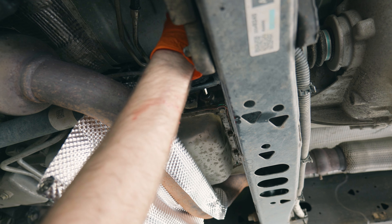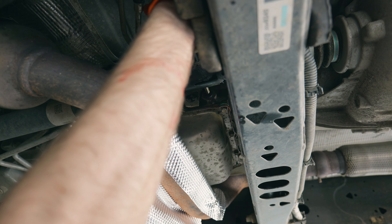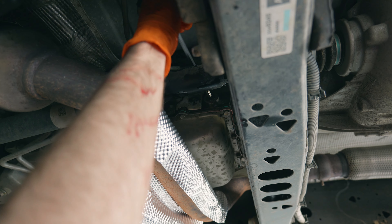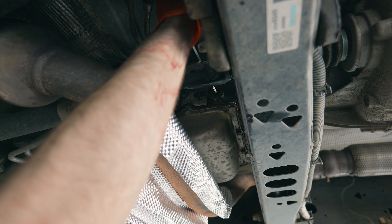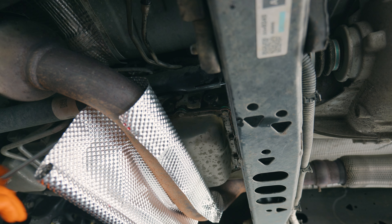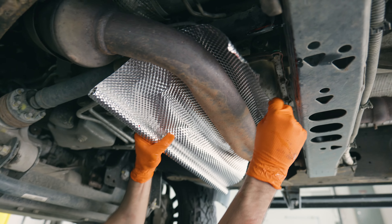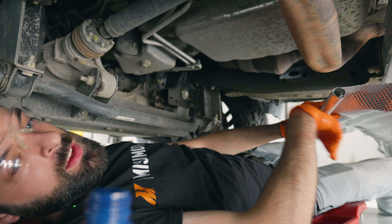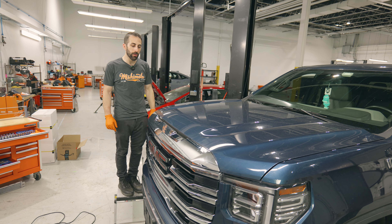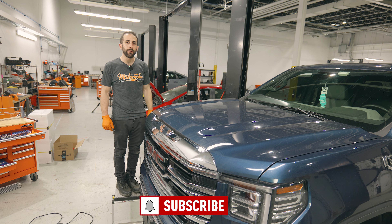One important thing to note when you're doing this: you want to make sure the transmission fluid is at least 160 degrees Fahrenheit before checking the level, and obviously have the vehicle running as well. Now we can just take this heat shielding back off and we're all done. Thanks for watching our installation video for the T1 transmission cooler. Please visit our website for more information and please subscribe for future videos.